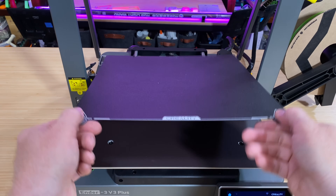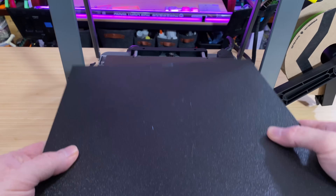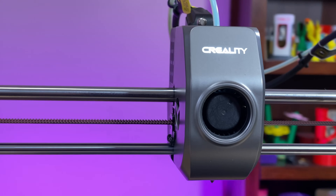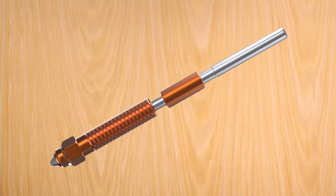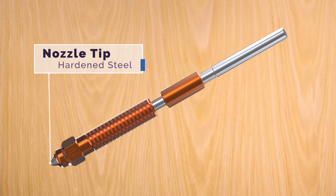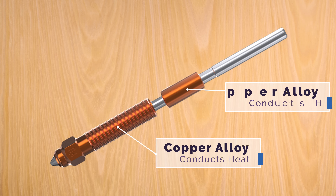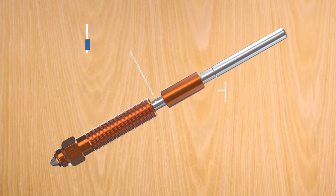The bed has a textured magnetic spring steel sheet, making it easy to remove models when you're done printing, and the bed can get up to 100 degrees Celsius. The tool head has a direct drive extruder that feeds 1.75mm filament down to a tri-metal nozzle that can get up to 300 degrees Celsius. The nozzle is actually a combined nozzle and heat brake.